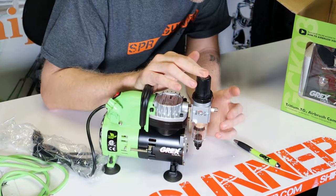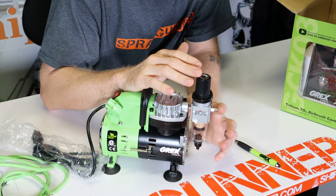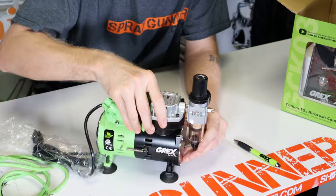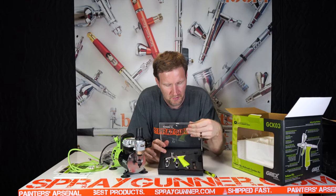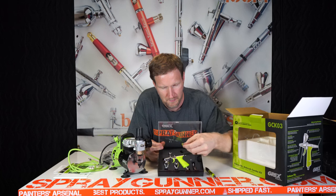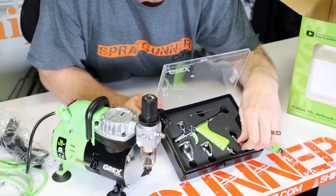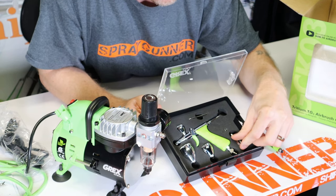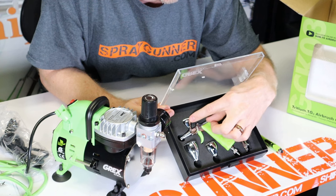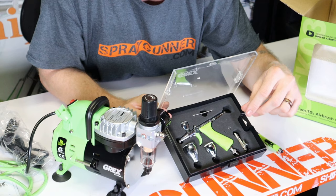There's also a moisture trap with an air filter, an air regulator, and a 1/8th fitting on the end. Everything that comes with the TG3 includes the nozzle wrench, a quick disconnect coupler, the GMAG valve for your air hose, and three different sizes of cups — the 2, the 7, and the large 15 mil, all with lids.